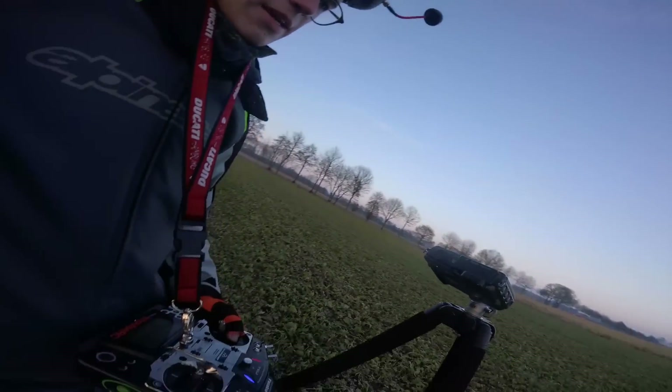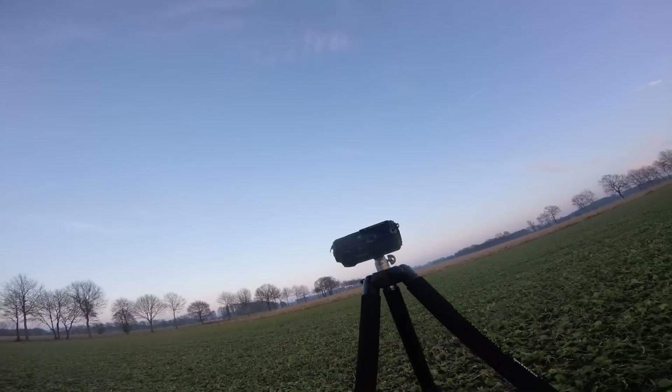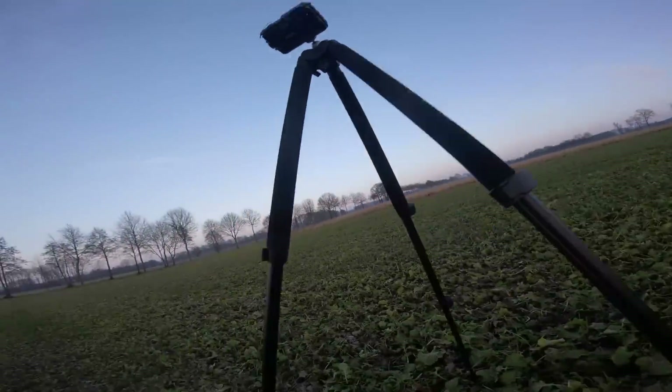I have the stick cam set up like this. It's a little weird, but I don't have a second GoPro and no chassis, so I need to have this huge tripod.